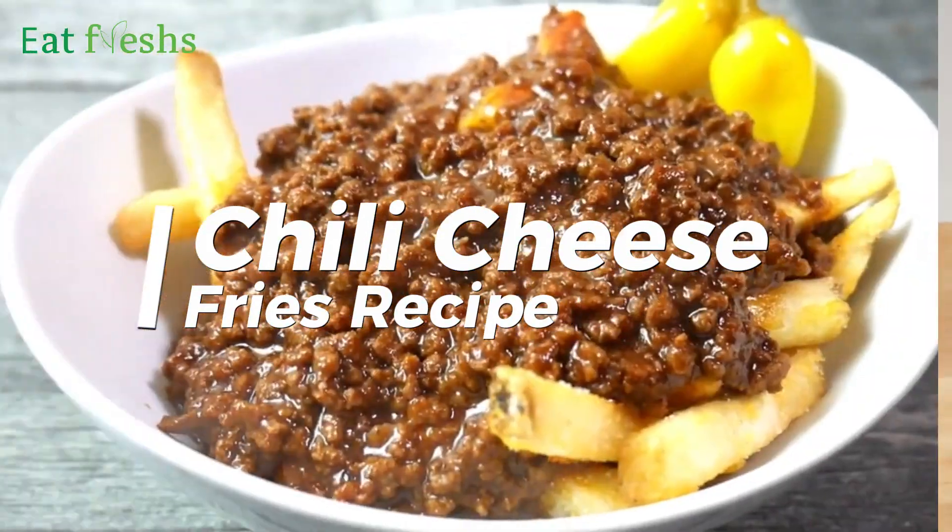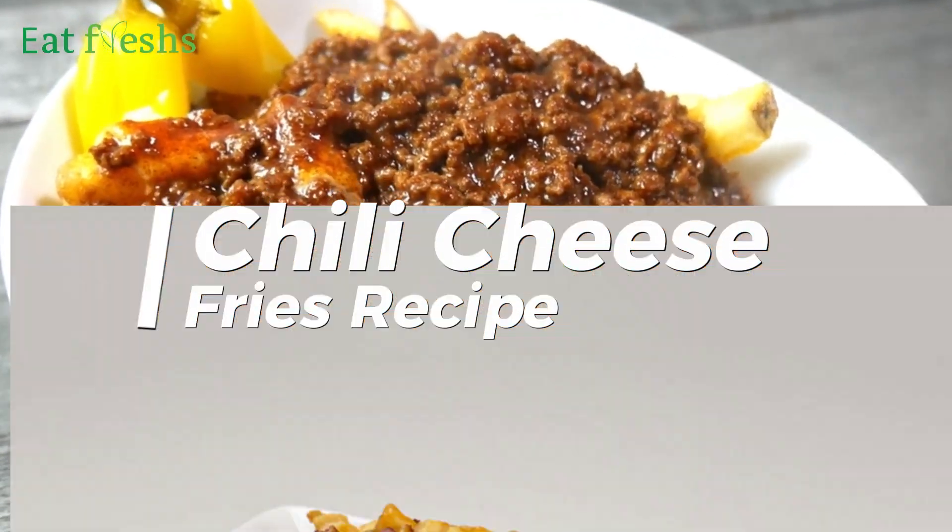Hey guys, welcome to my channel. In this video I will share with you how you can make chili cheese fries at home.